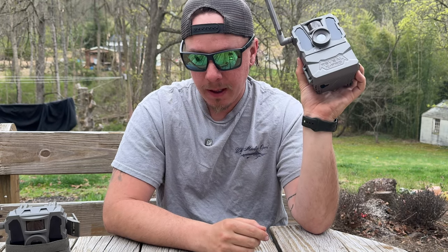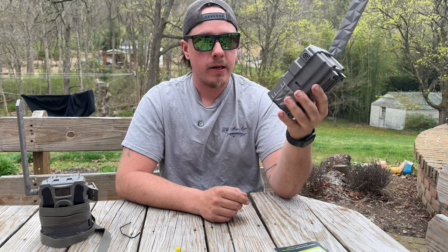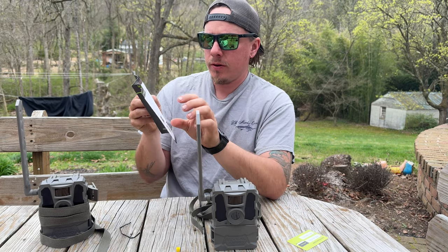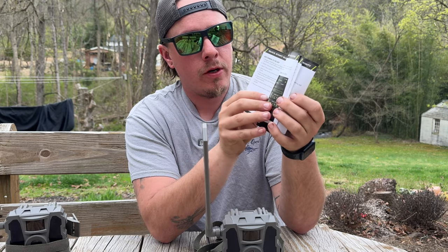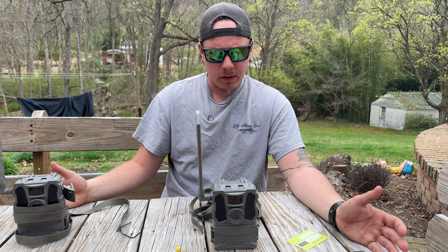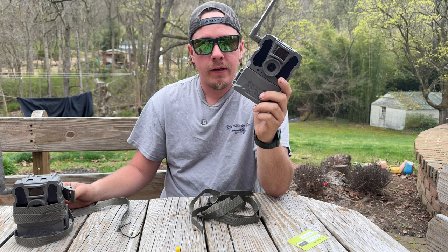I'm going to be putting all these cameras up against each other at some point this summer, basically torture testing them and seeing which ones perform the best. That is everything that comes with your Tacticam Reveal X Pro. This instruction booklet is incredibly detailed — you couldn't ask for anything better. I've already set this one up. I believe plans for these start around $5 a month. Check out the Tacticam Reveal X Pro and stay tuned for more videos on these.